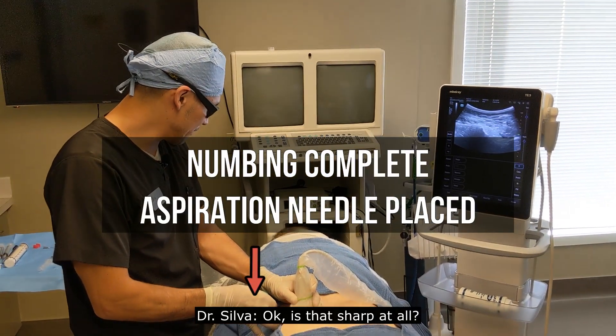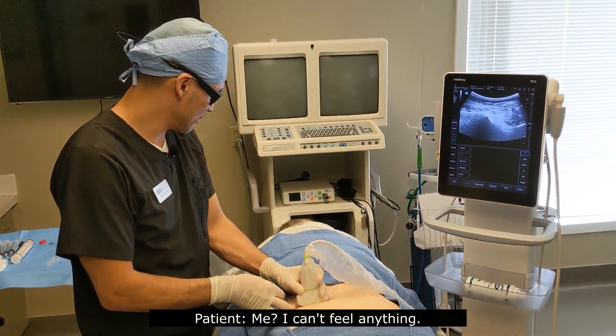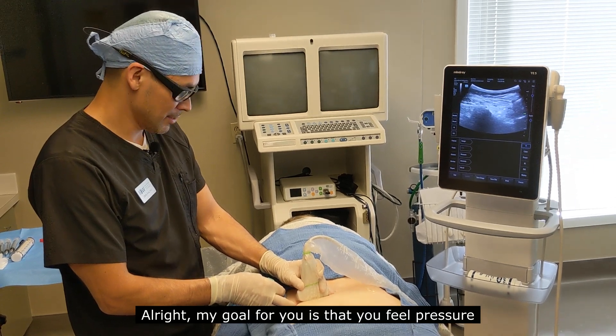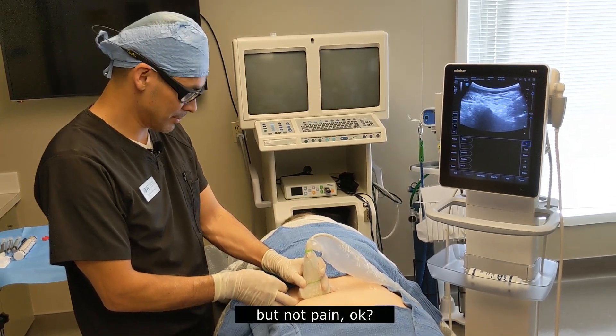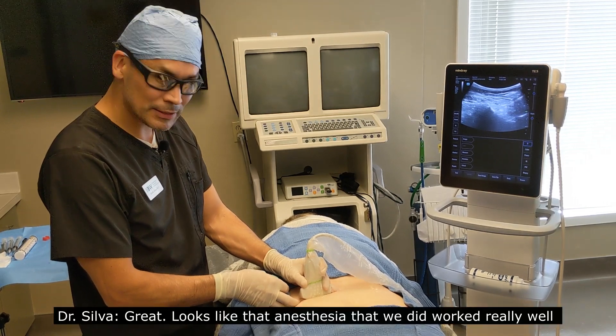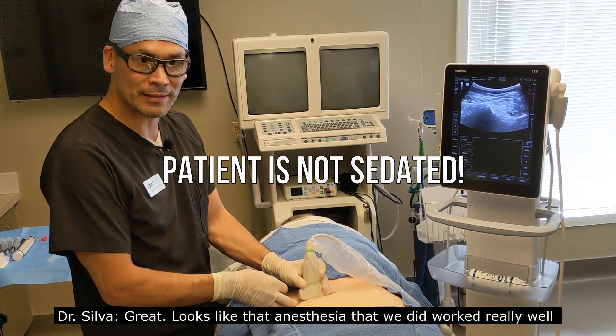Okay, is it sharp at all? My goal for you is that you feel pressure but not pain. So right now you're just feeling pressure, not pain? Great. Looks like that anesthesia that we did worked really well.